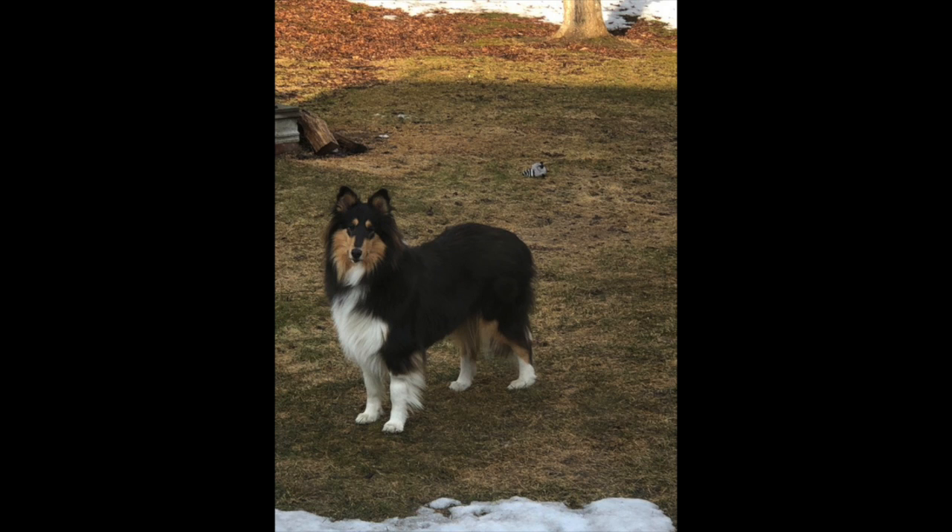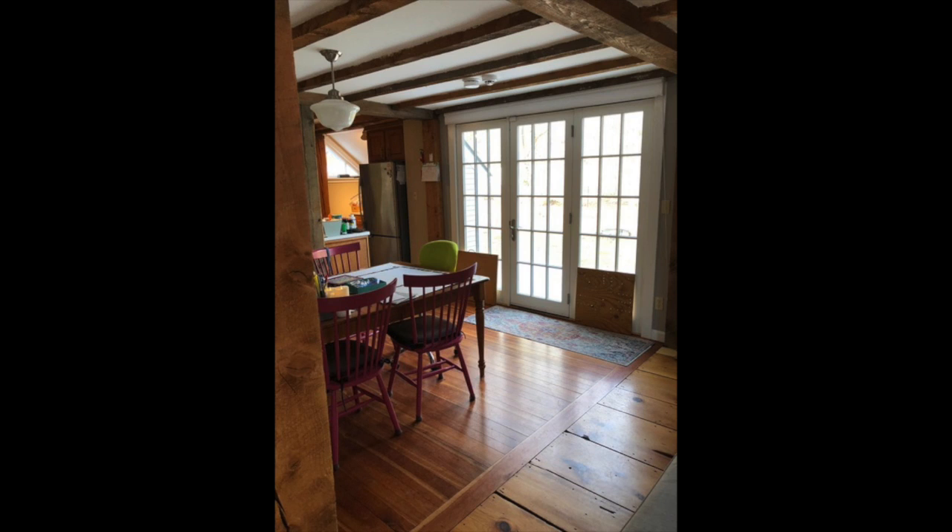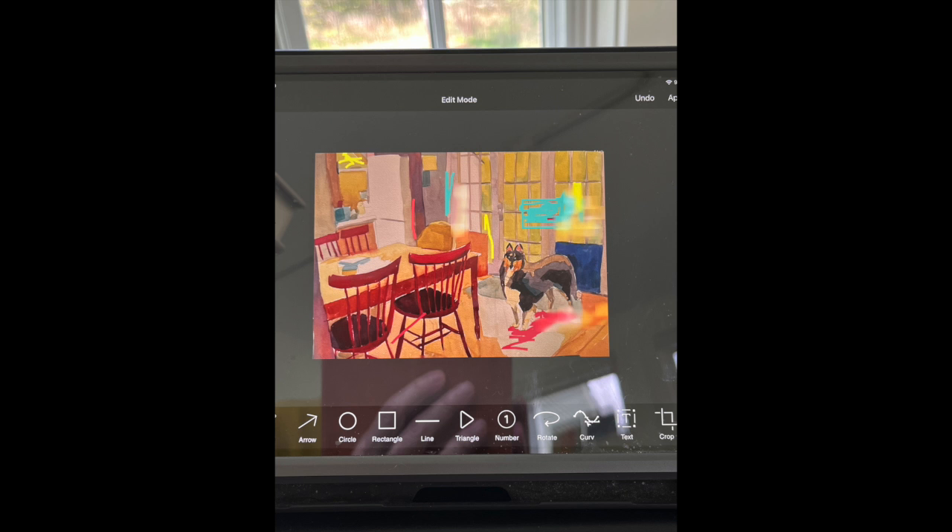I thought: what I need to do is use the app Snap Markup. I don't think I paid anything for it — it's very rudimentary, unlike Photoshop. What you can do is take a photograph. What I want to do is put the dog in the setting of my house, and I need to do that manually. Once I had a painting pretty nearly done, I can take a picture of it with my iPad and go into Snap Markup. Snap Markup allows you to select certain colors — there may be 10 at the most — and you can apply them as an overlay on top of whatever your photograph is.